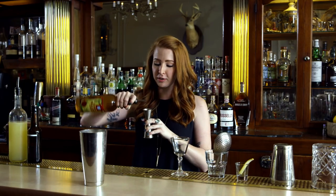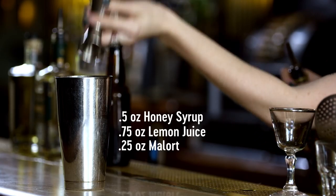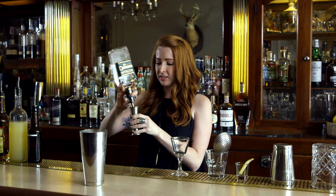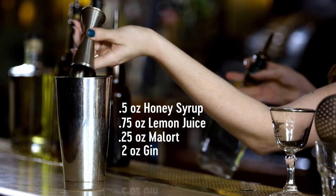This is where things take a little twist. We're gonna use a bitter liqueur that is very famous here in Chicago. Then we're gonna add two ounces of an Old Tom gin, which is slightly sweetened. One quick dash of absinthe.